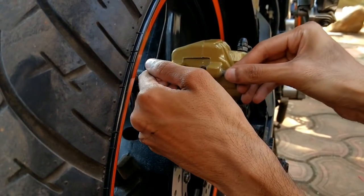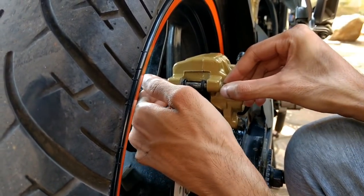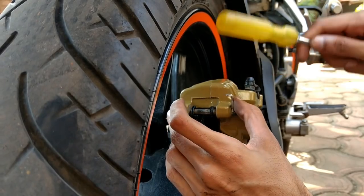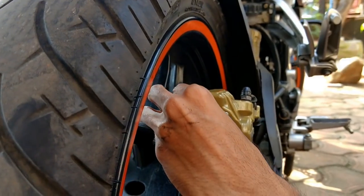Changing the rear disc pad will take hardly 5 minutes for the whole process. I am sure that you have got knowledge from this video. If you have, please like and subscribe to this channel. I am signing off — ride safe and as always, don't be a squid.